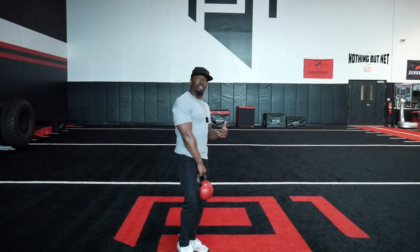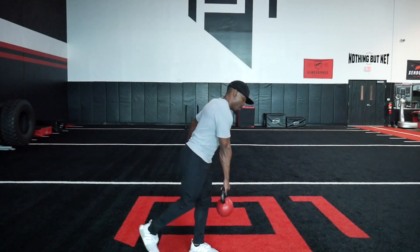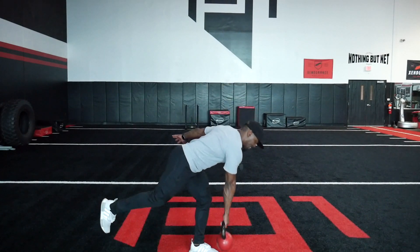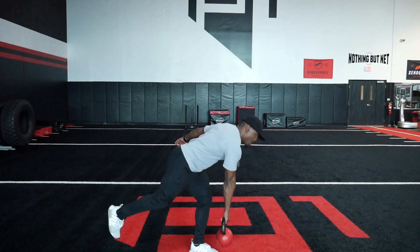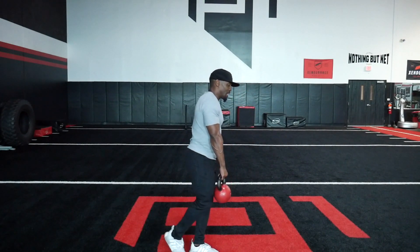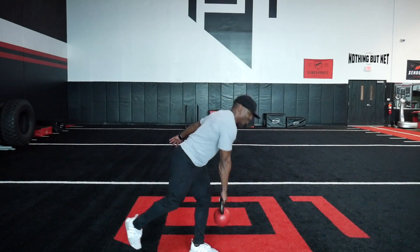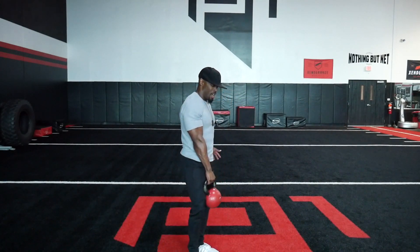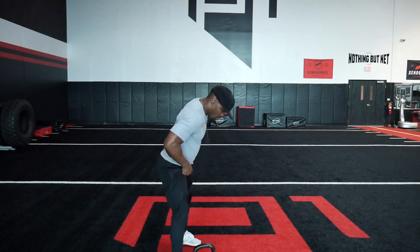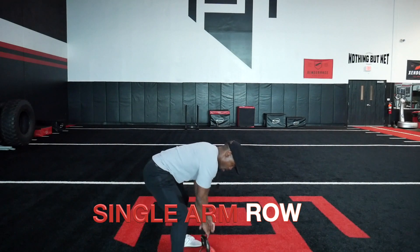Let's stay facing this way so you guys can see the opposite angle. Here we go, 20 seconds, chest up. Make sure you come all the way up at the top, push through your hips, balance. Now we're going to our bent over row — almost like a gorilla row. If you want a good base, get in here. One, two, three.